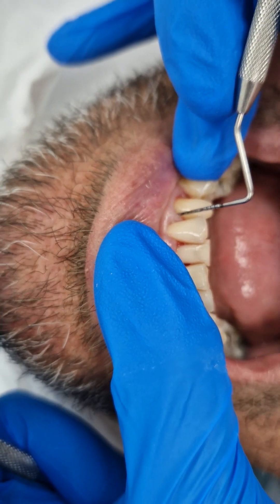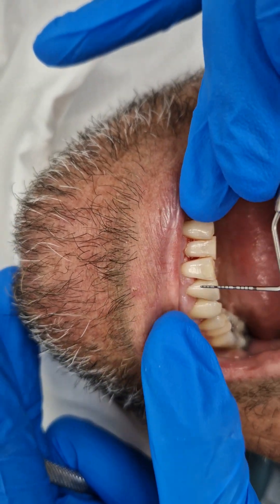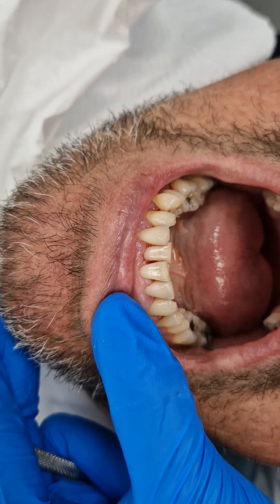We've cleaned under it today with the ultrasonic. The hygienist can use a bit of anaesthetic if the gum's a bit tender, or try without. It's basically just really cleaning under these pockets and getting them to reattach.